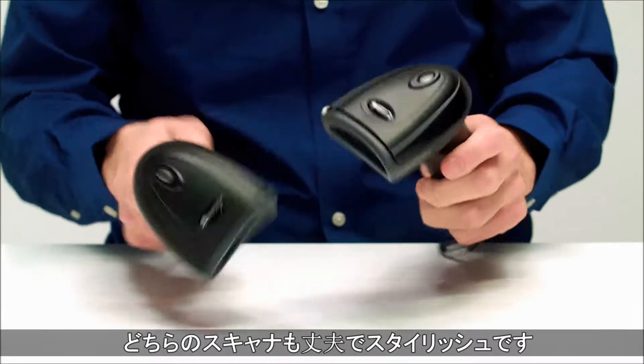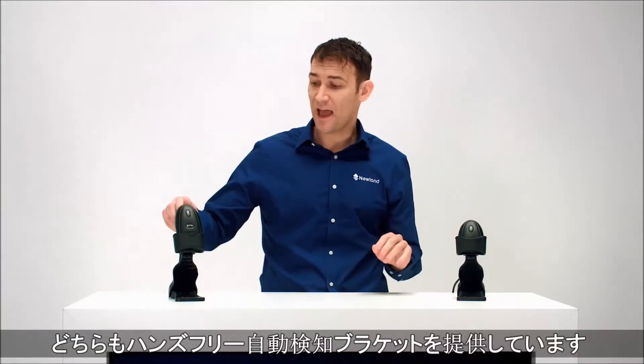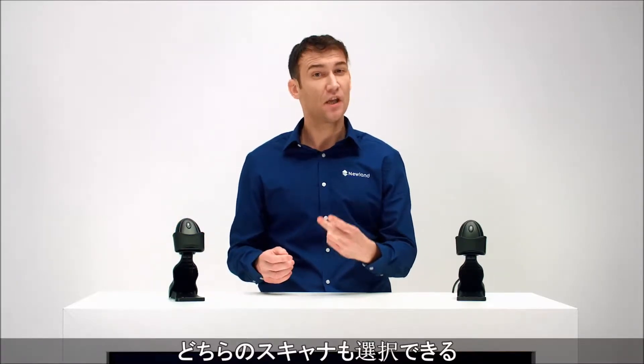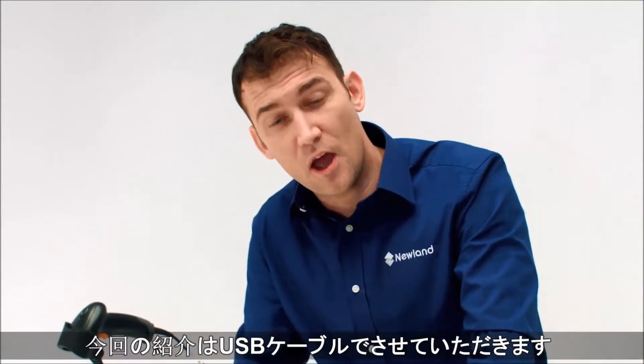Both are tough, both look good, and both come with exactly the same hands-free auto-sensing stands. Both have the same cable options: RS232 or USB. For this demo, I'm going to use USB.